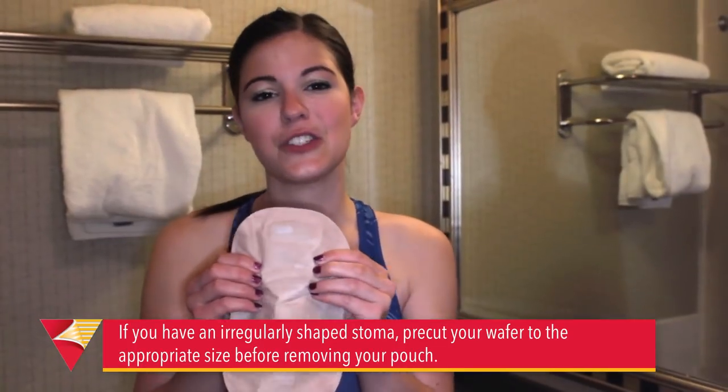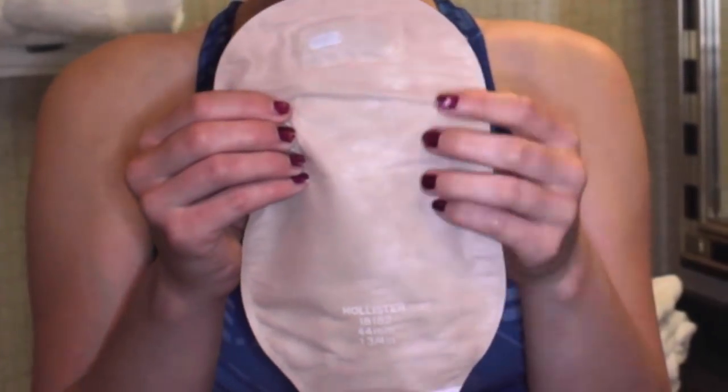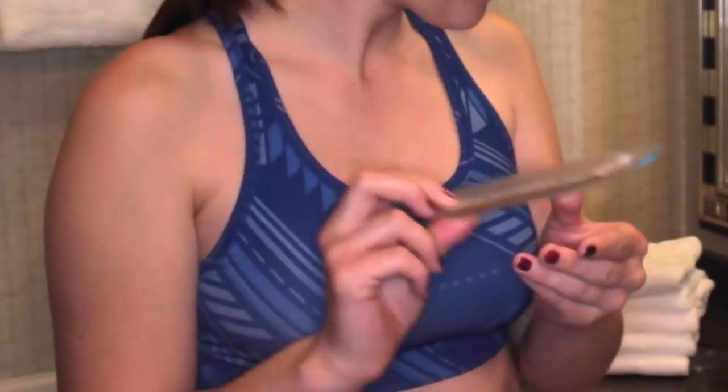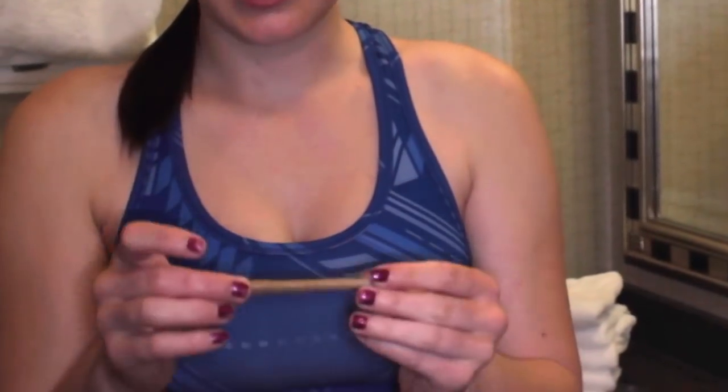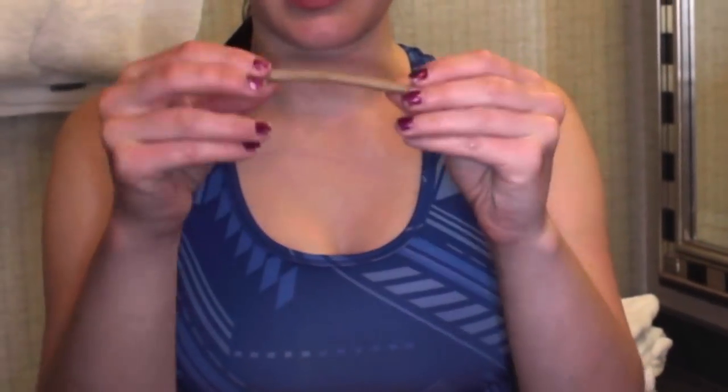I use the second part of the two-part system, which is the opaque bag with the filter. You can use stoma paste, stoma strips, or stoma rings — I prefer the stoma strip. What I do is I just roll this to make it a little bit longer and a little bit thinner, between my hands, and it'll look something like this.